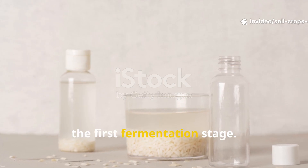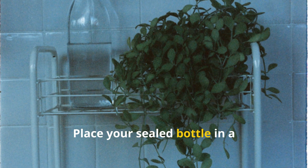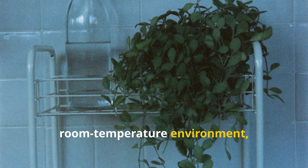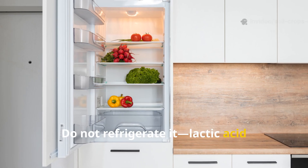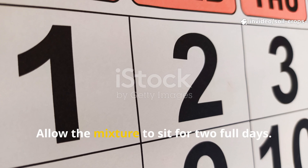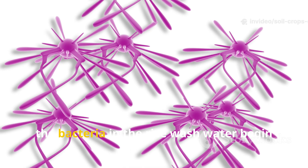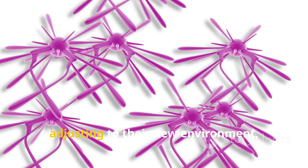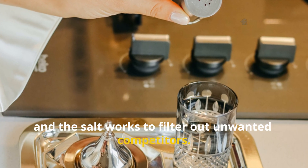Step 3: The First Fermentation Stage. Now it's time to let nature take over. Place your sealed bottle in a room-temperature environment, away from direct sunlight. Do not refrigerate it — lactic acid bacteria thrive best in moderate warmth. Allow the mixture to sit for 2 full days. During this stage, the bacteria in the rice wash water begin adjusting to their new environment, and the salt works to filter out unwanted competitors.